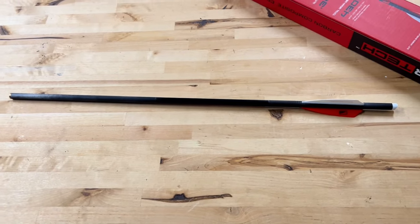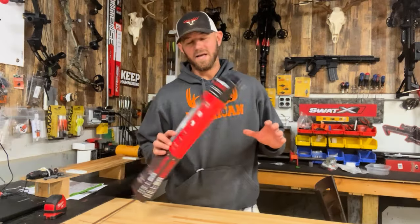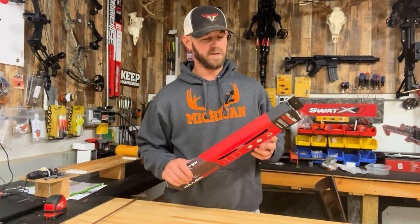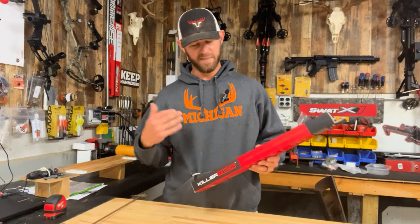I'm going to load it up with my usual 150-grain points, so we're going to shoot this setup at 480 grains. Just to be perfectly transparent, I did get these from Killer Instinct for free to test out.